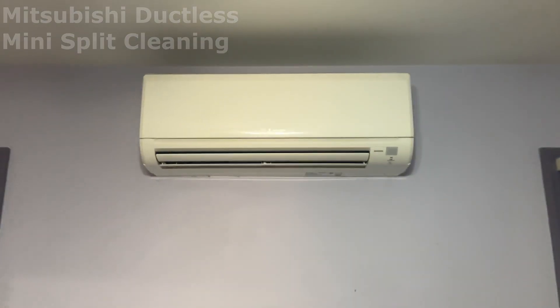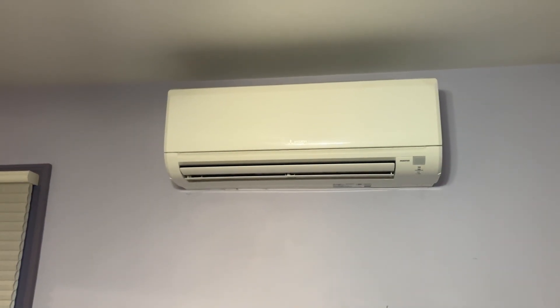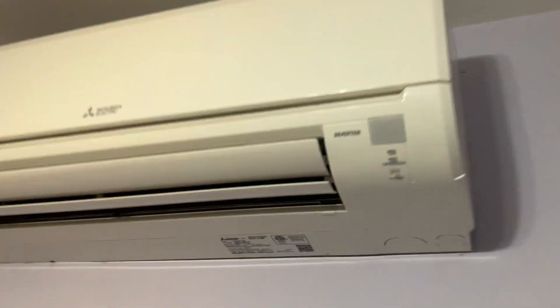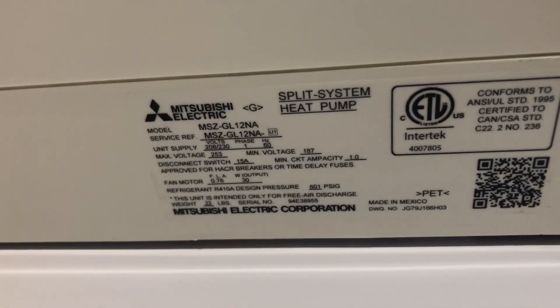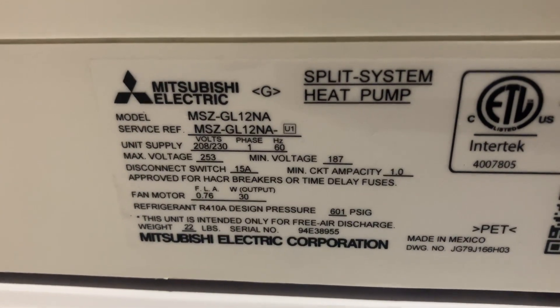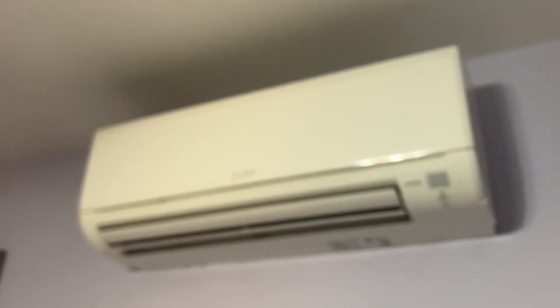All right, we have this Mitsubishi single zone ductless indoor evaporator. This is a 12,000 BTU unit. I installed it a couple years ago and it's been neglected ever since. When you see the dust on the outside, you don't even have to open it up to realize what's going on here.